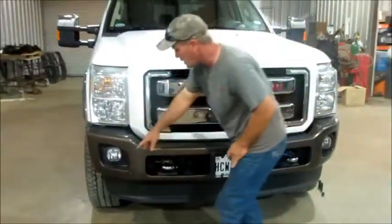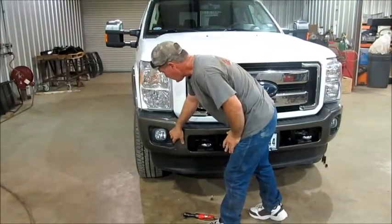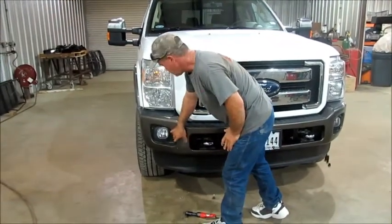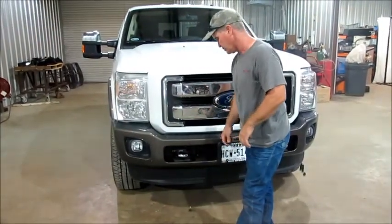If you have fog lights, there's a harness underneath there you need to unplug. I've already unplugged that. When we get the bumper off, we're going to show you how to unplug that harness and exactly where that brace is for the 13mm bolts.